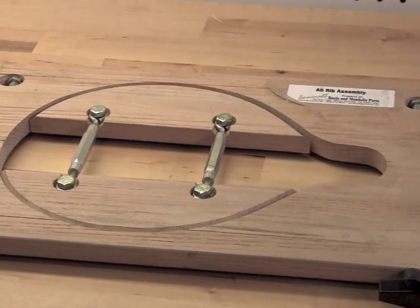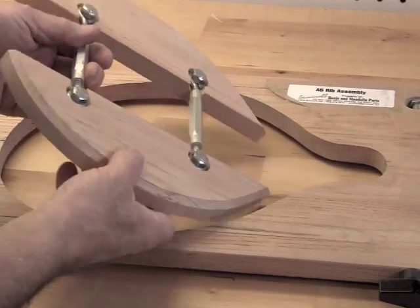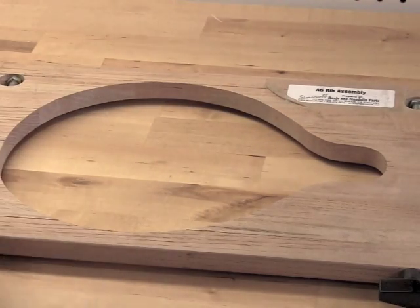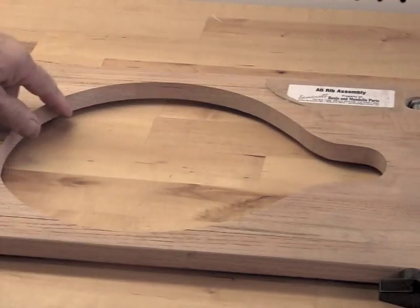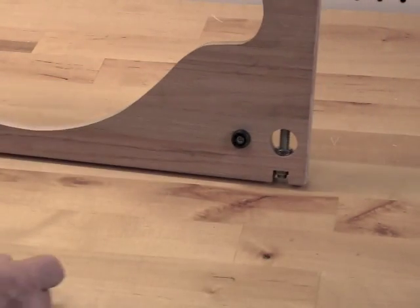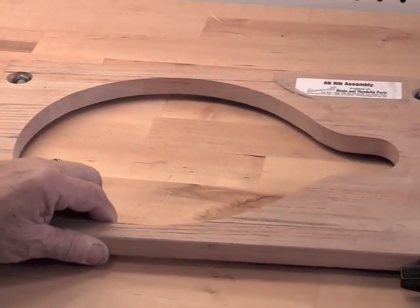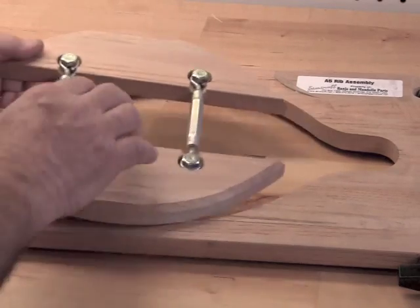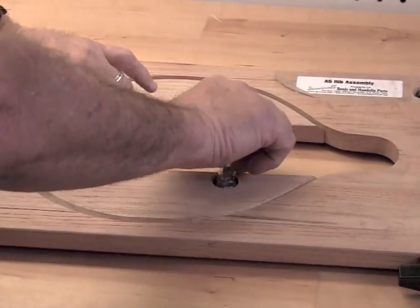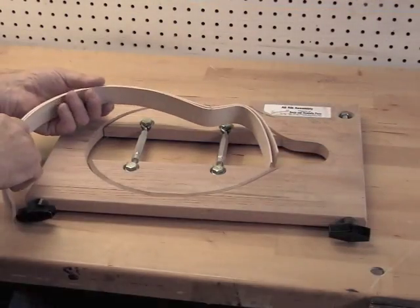Our body fixtures are made of oak, but you could certainly make one out of particle board or plywood. We very precisely cut them to the exact shape of the instrument they're going to hold, and we've attached feet to the bottom which center the fixture on the ribs, so the fixture basically floats in the height of the rib over the table. We have a center section outfitted with turnbuckles, so we can tighten the center portion against the ribs and push them to the outside of the fixture.